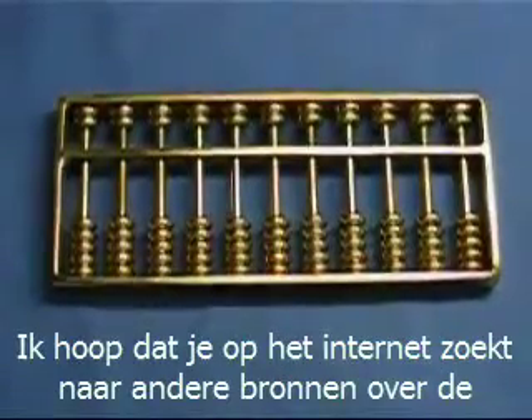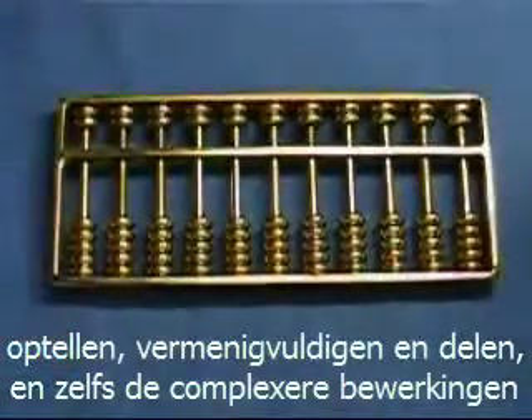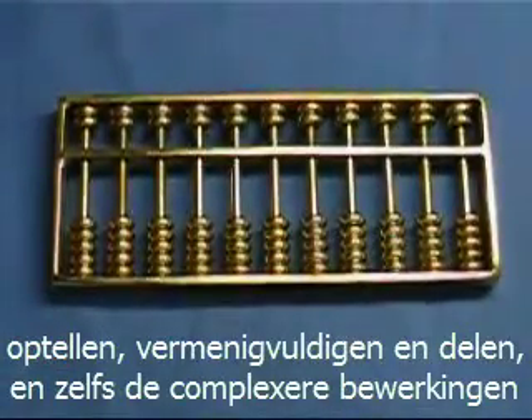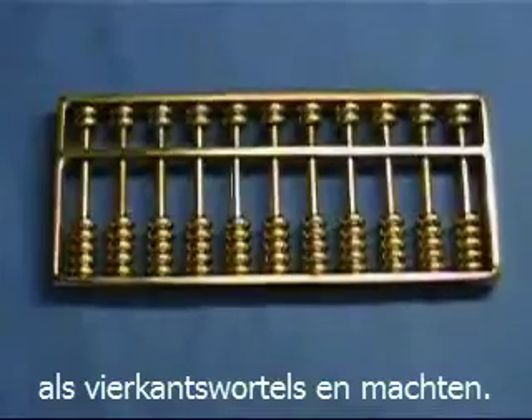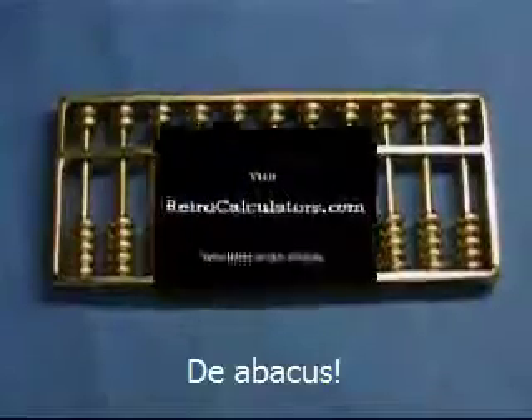I hope you look on the web for other resources on the abacus to explain how to use it — the various counting operations, how to do multiplication and division, and even higher-order functions like square roots and cube roots. It's a fascinating device with a long and glorious history. The abacus.